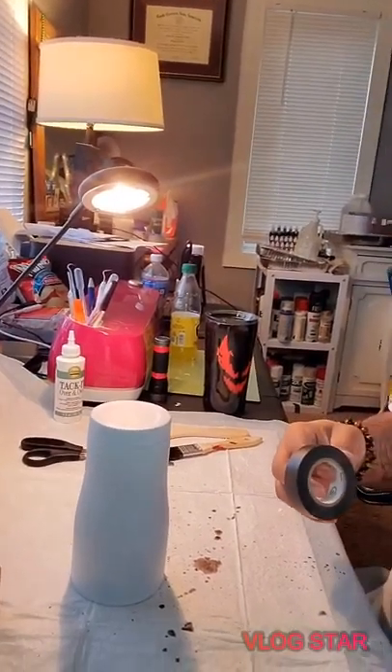Good afternoon everybody, it's Joel from CSD Creations. I'm making today a tutorial on how to do a shiplap tumbler on a 20 ounce tumbler. I went ahead and spray painted my tumbler white. You'll need: frog tape, some brown alcohol inks, a brush, some scissors, and some time. So let's get into it.